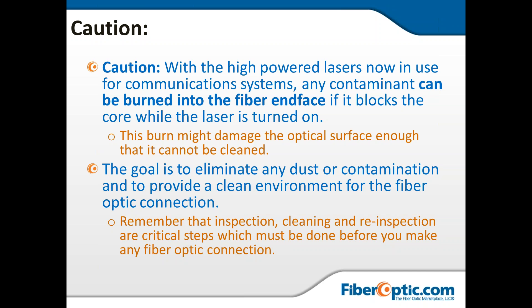The goal is to truly eliminate any dust or contamination and provide a clean environment for the fiber optic connection. Remember that inspection, cleaning, and re-inspection — I'm going to repeat myself, and it's going to happen. So once again: clean, scope, and then take a picture.